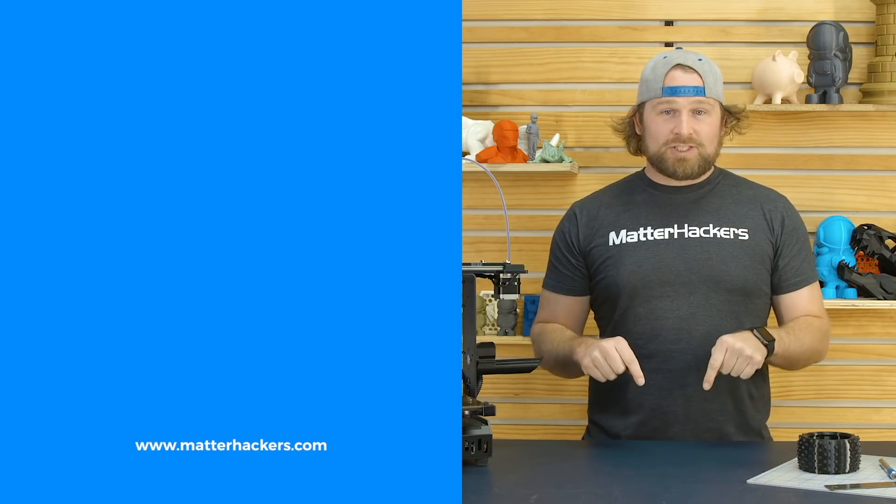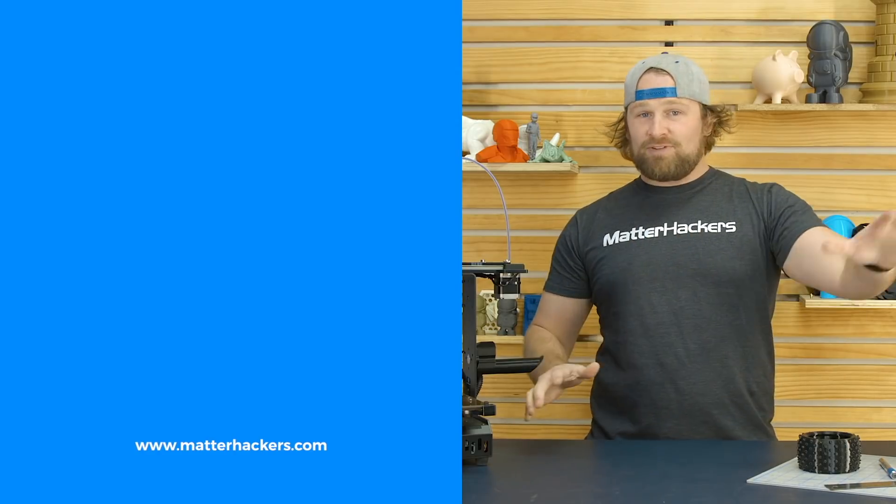If you liked that, subscribe to our channel to keep up to date with all of our videos. And remember, go to MatterHackers.com to shop for everything 3D printing.